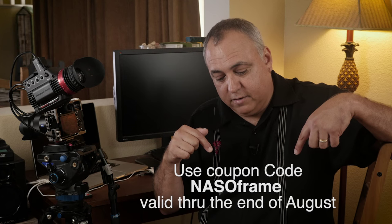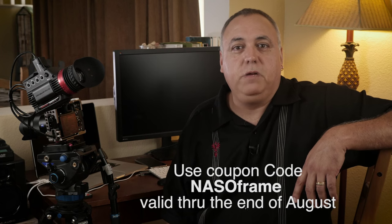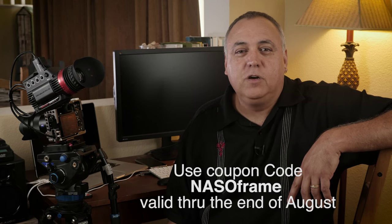For a limited time through the end of August, you can get some free frame guides — check out the code right there, put it in and you're off and running with a little freebie. I'm Eric Naso with ericnaso.com, thanks for watching, we'll see you soon.